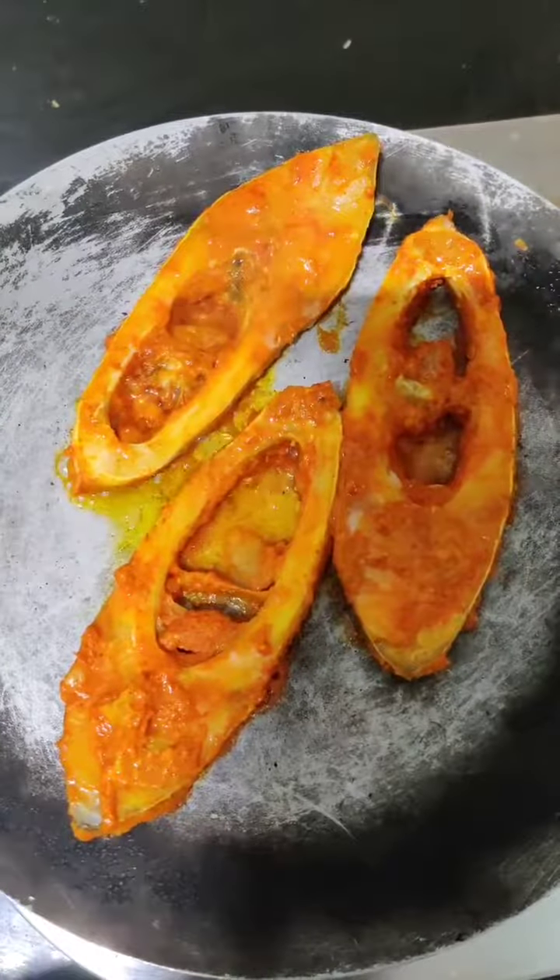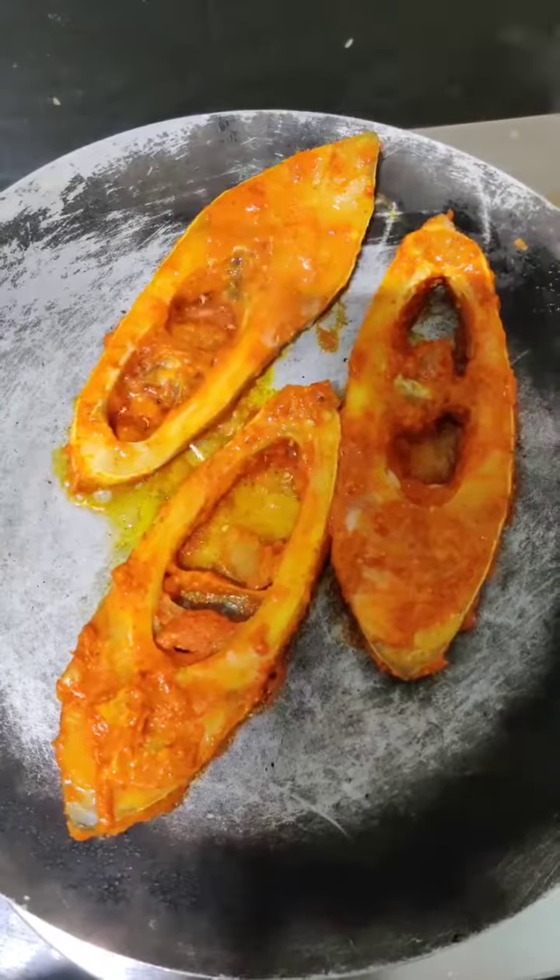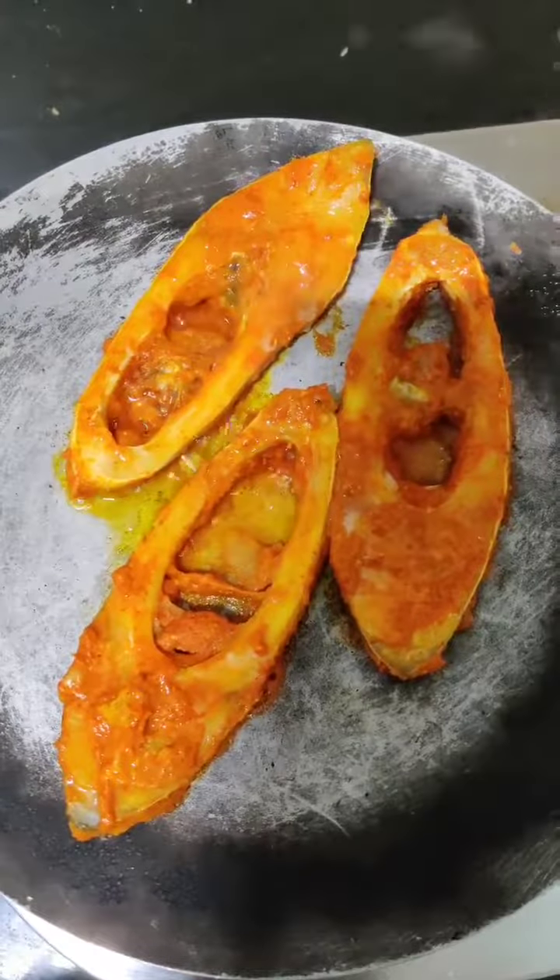So the fish is cooking in the coconut oil. After 3 minutes, flip the fish slices.